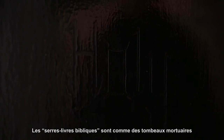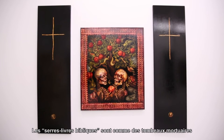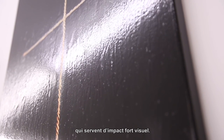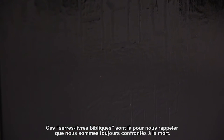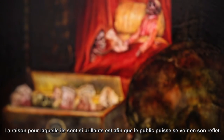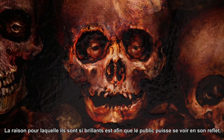The Bible book spines, which are coffin-like spaces, visually work strongly. The Bible book spines are there as powerful reminders that we always confront death. The reason why they're so glossy is because I want people to see their own image in the gloss.